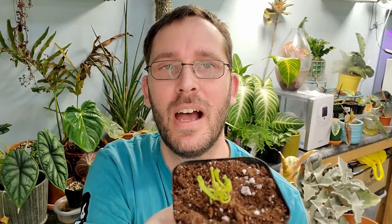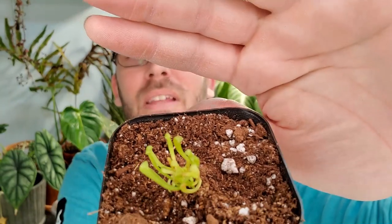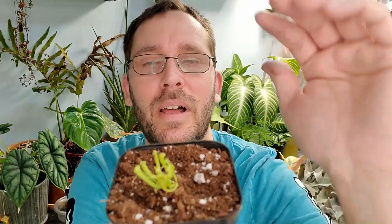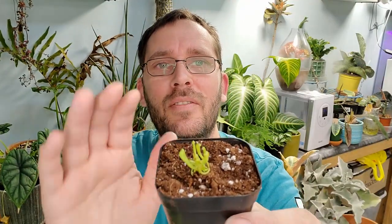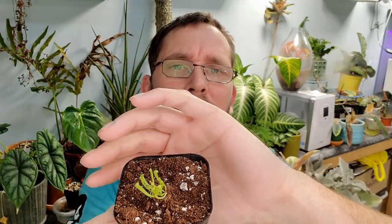They will soak up their water and be happy little campers. I hope to do another update in a couple of months to see where we're at. I've been putting this off — I really should have done it a bit sooner. Hopefully you enjoyed this video! Show me what you're growing — I'd love to know what you do with your carnivorous plants. Have you ever grown them from seed? I'd love to know how you deal with them when they're so small. Until next time, happy growing!